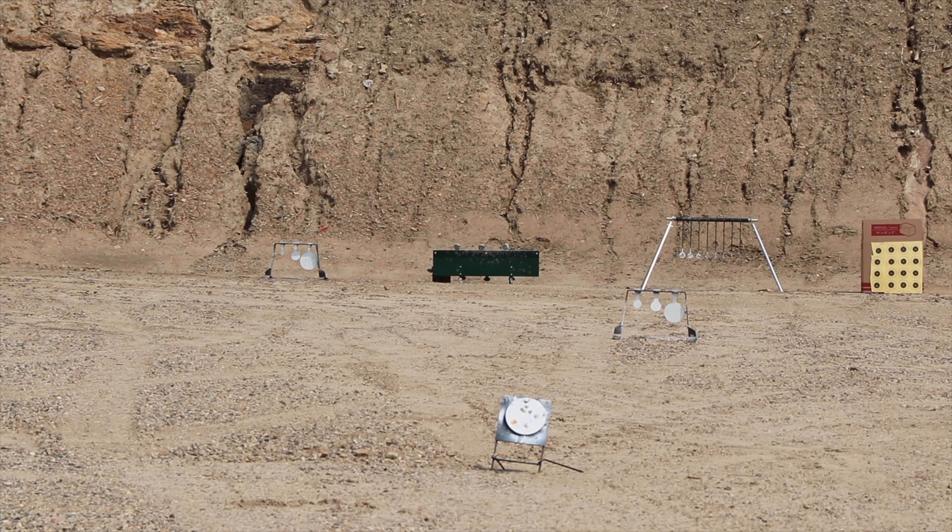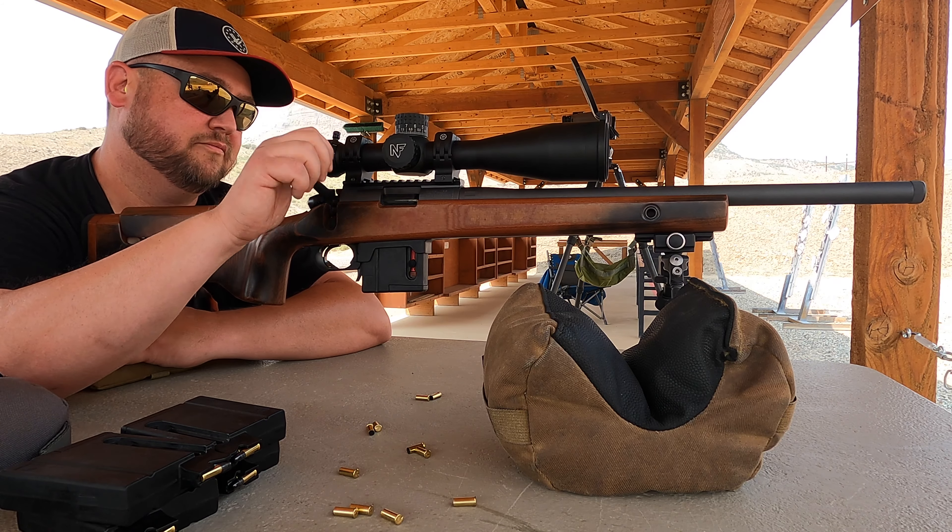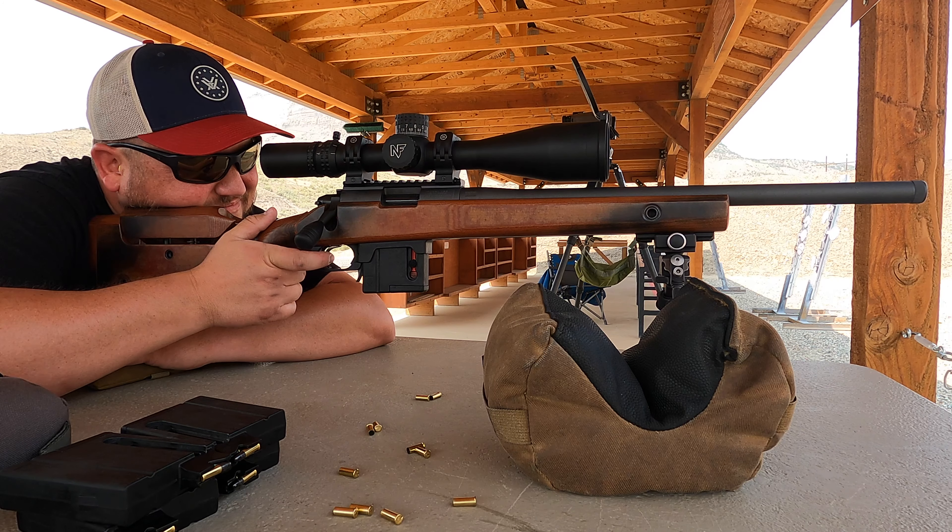Their vision was that most ranges have at least 100 yards capability, so their original design of the matches was to go from 25 yards to 100 yards and shoot appropriately sized targets that are challenging out to those distances. NRL22X goes the next step out — we're shooting out to 400 or 500 yards at a lot of them.